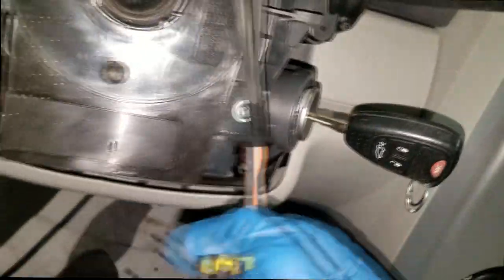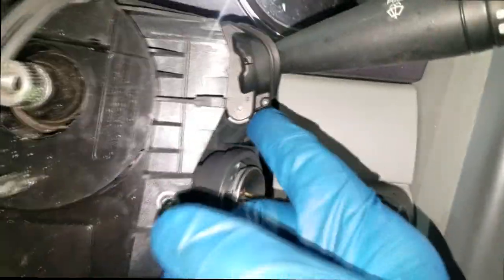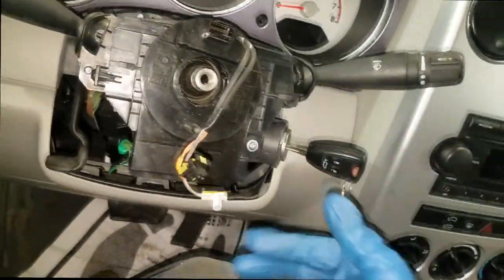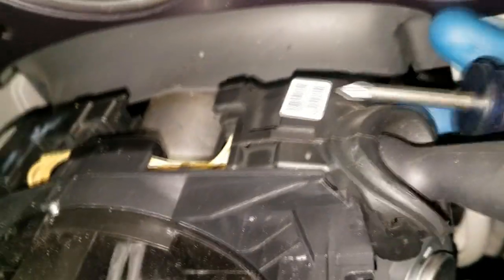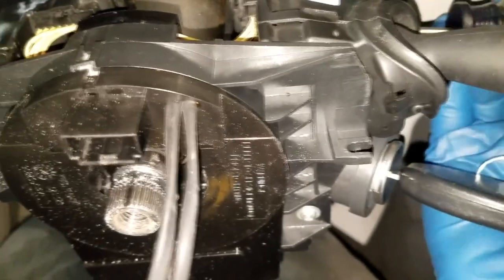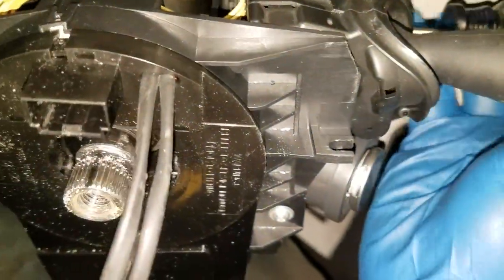Now what we're going after is this clock spring. As you can see, it's held on with a T20 screw — should be another one somewhere. We also have to get the switches off, so I need my stubby Phillips head to remove both the headlight switch and wiper switch. We've got to get both of those off because there's another T screw down in here. You've got to get that screw out to remove the switch, and the reason you remove the switch is to gain access to the clock spring.